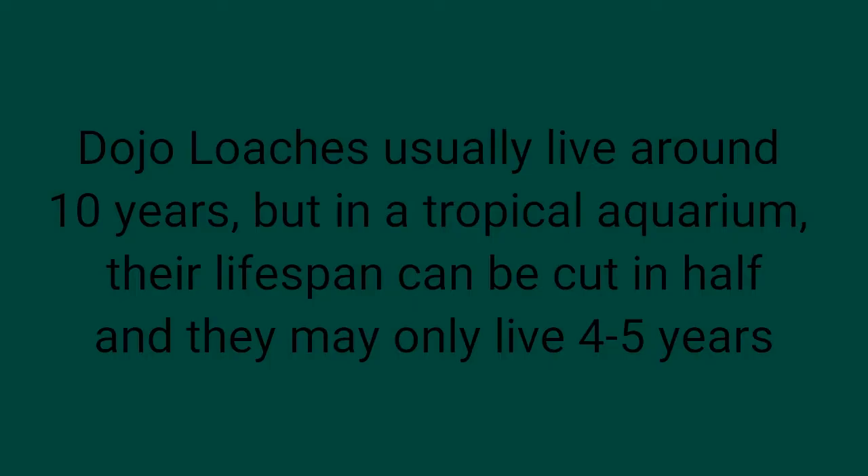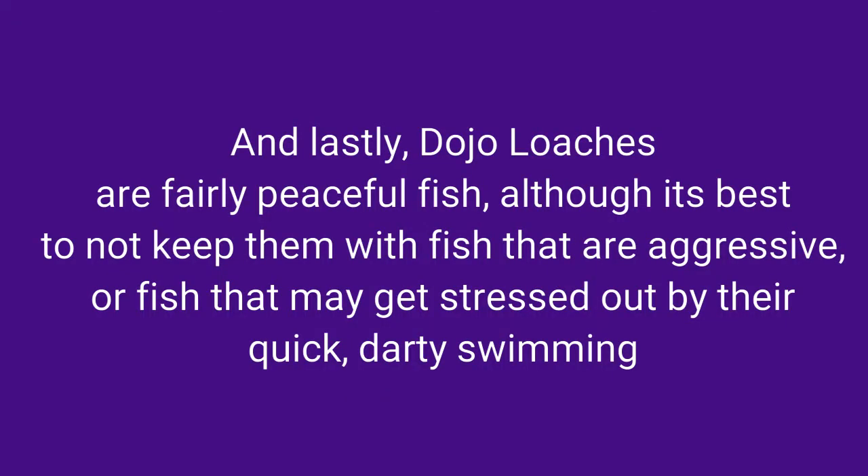Dojo loaches usually live around 10 years, but in a tropical aquarium their lifespan can be cut in half and they may only live 4 to 5 years. And lastly, dojo loaches are fairly peaceful fish, although it's best to not keep them with fish that are aggressive or fish that may get stressed out by their quick, darty swimming.